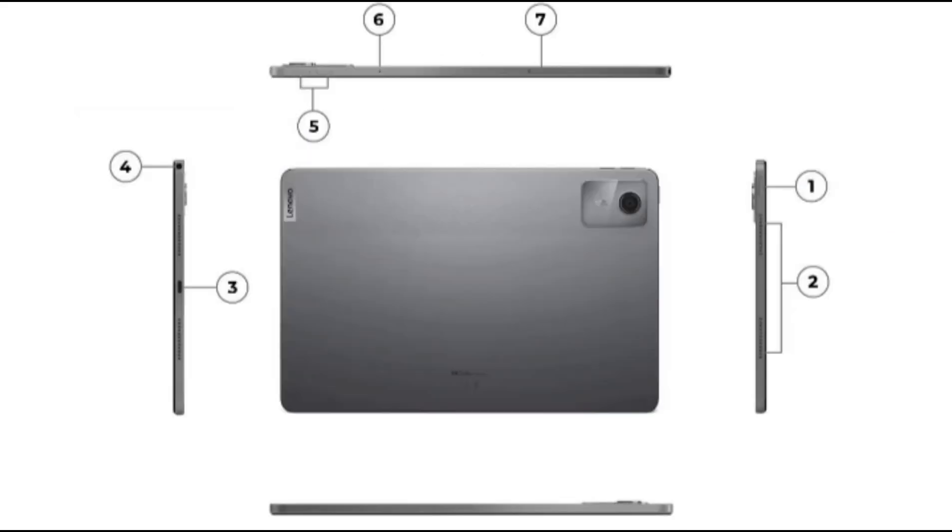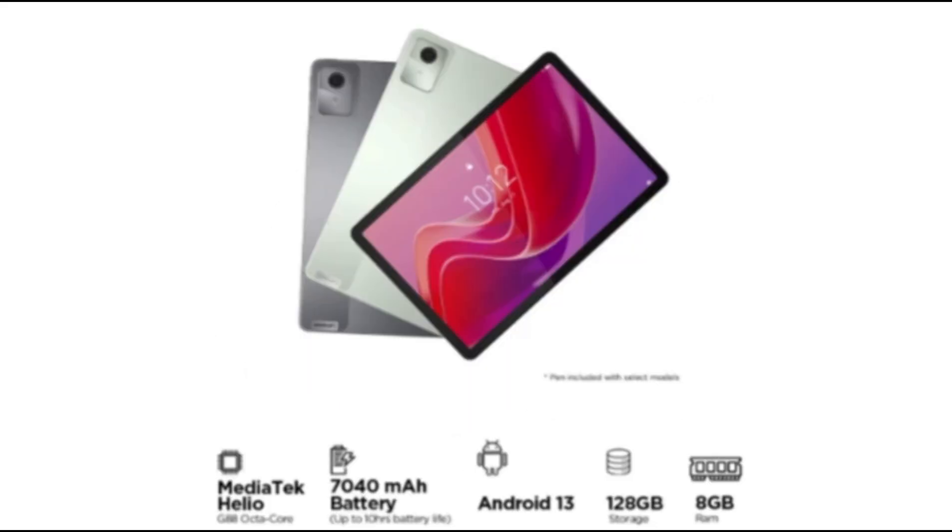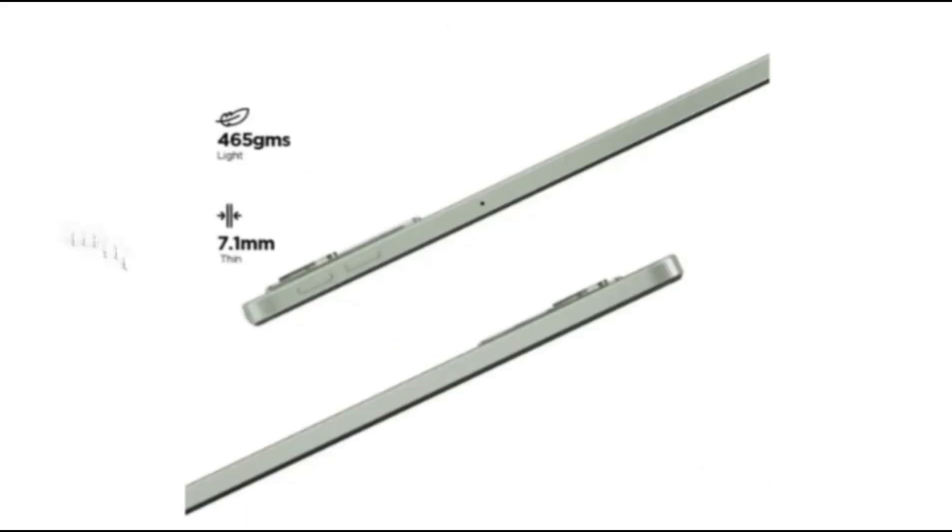The USB-C 2.0 charging port is located on the left panel, along with the two remaining speaker grills. Overall, the device with its IP52 dust and water resistance, well-built body, and thoughtful placement of buttons and ports makes it an easy device to live with.